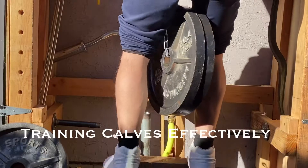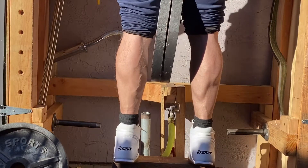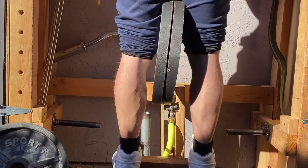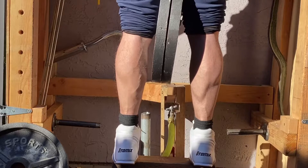What's going on guys, thanks for joining me on another episode of Mind Muscle Meditation. Please like and subscribe. In this video you can see I am training calves.